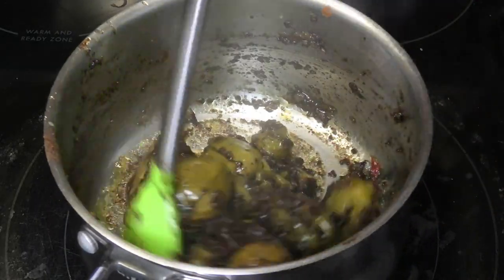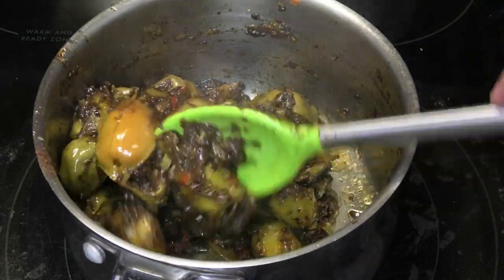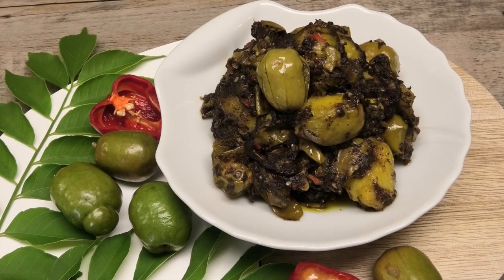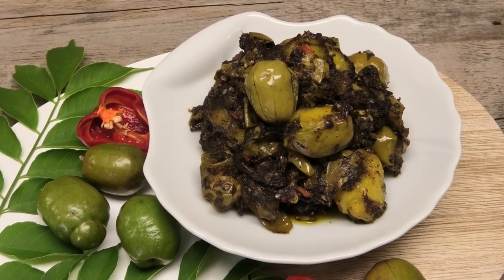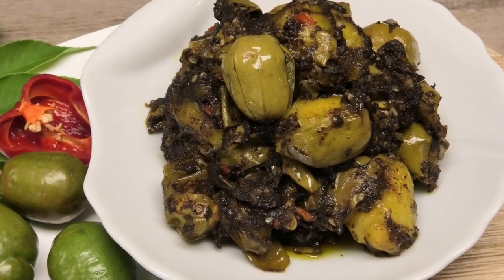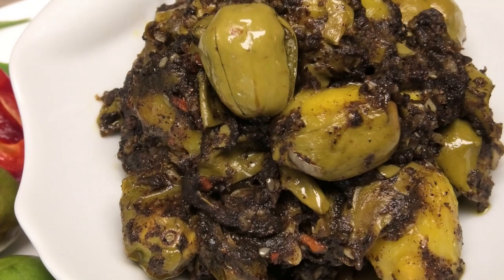I'm going to empty this out into a bowl so you guys can see what the finished product looks like. I hope you enjoyed today's recipe — make it and comment below to let me know what you think. If you wanted to make this with sour cherry, mango, or pommecythere, feel free to. Thank you so much for watching — I'll see you in my next video, stay safe everyone.